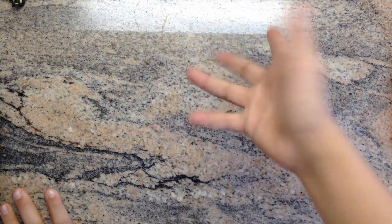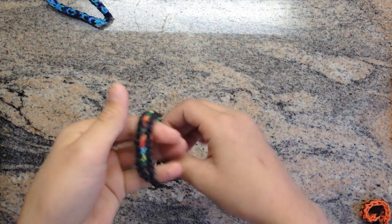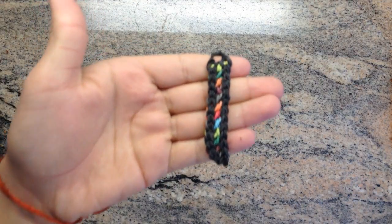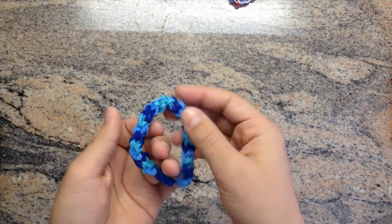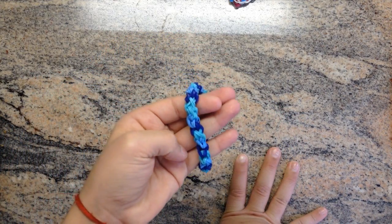I'm just gonna randomly grab some bracelets and show you them. Here's the first one — this is my first tutorial I ever made, it's the candy swirl. And here's a circuit bracelet that I made. This one is a double X bracelet, or just a single X — like double X but just one.